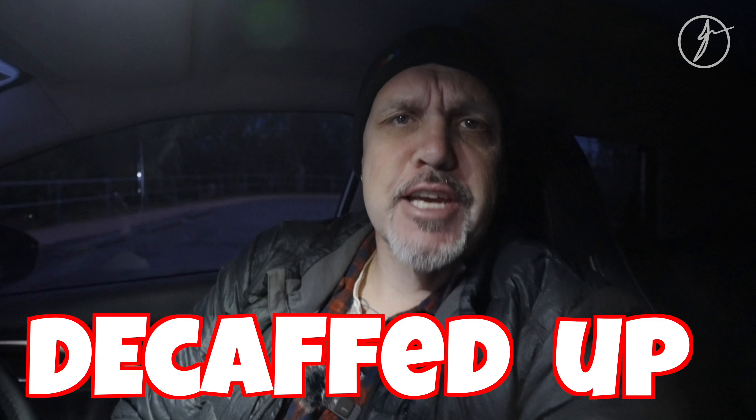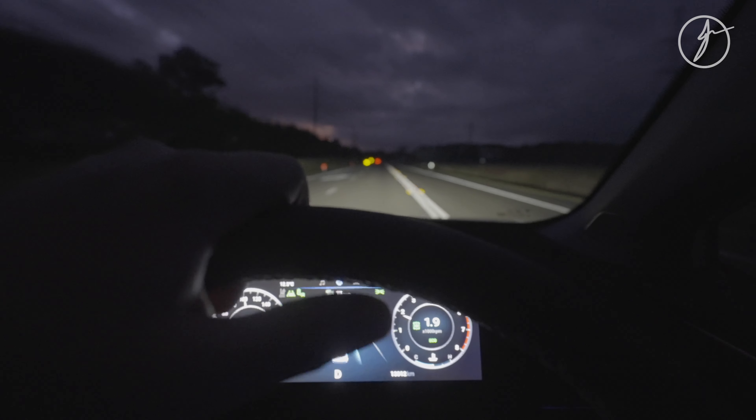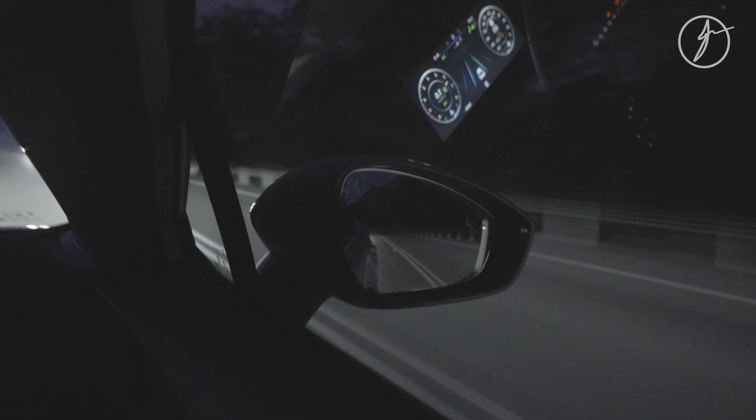Good morning and welcome to another photo adventure. We've got the decaf — we're all decafed up and good to go. Let's break out this new lens.